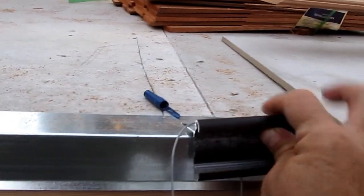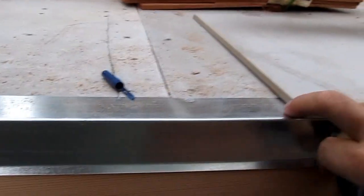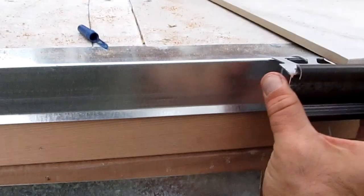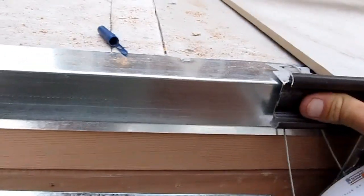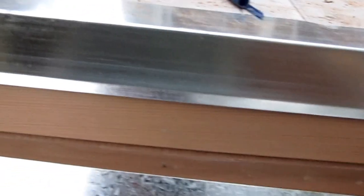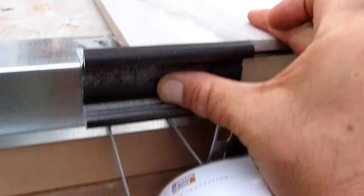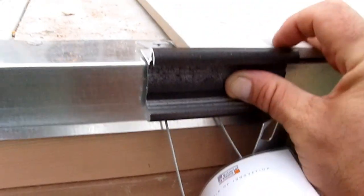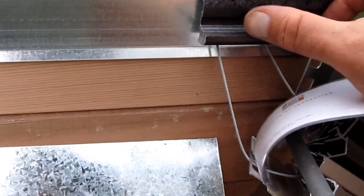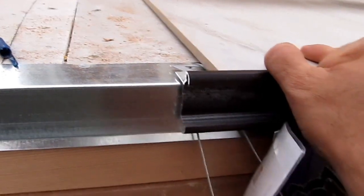The Schluter Edge is a finished piece that comes down over the front like this. You can see how the tile marries up to the bullnose edge of the Schluter piece. It's got a built-in bullnose edge, and the open space right here is where you can glue in a piece of tile like the tile that's on the deck surface.